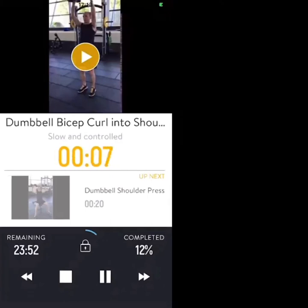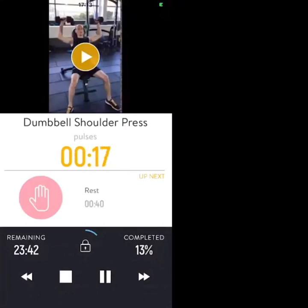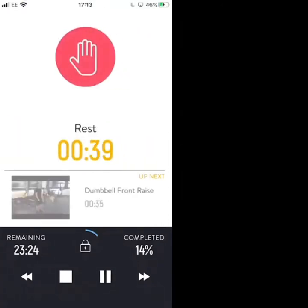Next exercise: dumbbell shoulder press, just pressing above your head at fast tempo. In three, two, one — straight in, it's 20 seconds, come on let's go. Keep going — three, two, one rest. Nice work, one more round to go.